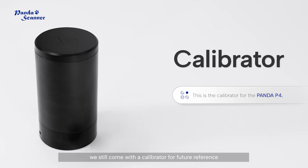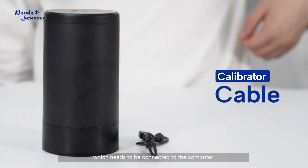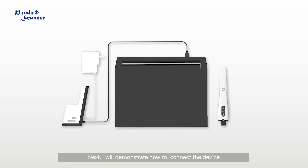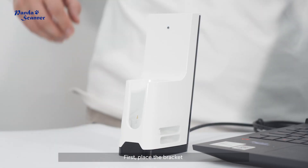Although our product is calibration free, we still come with a calibrator for future reference. This is the cable for the calibrator, which needs to be connected to the computer. Finally, a USB drive that contains necessary files.